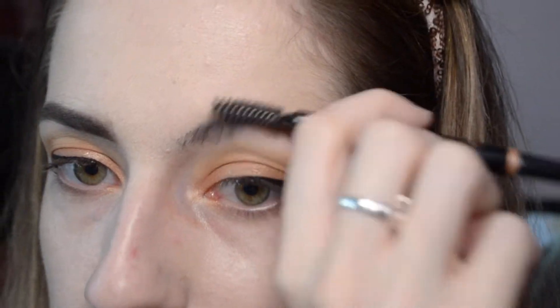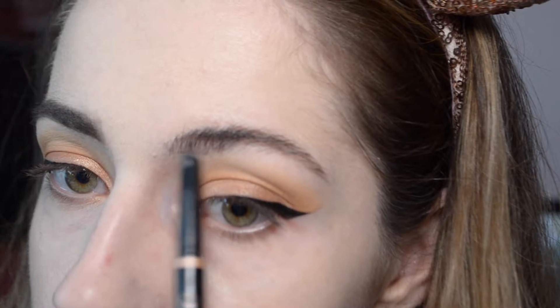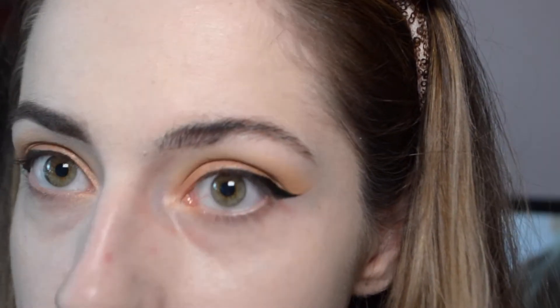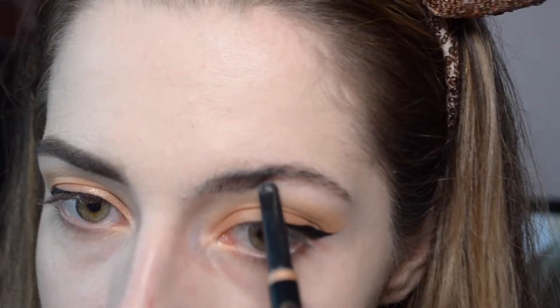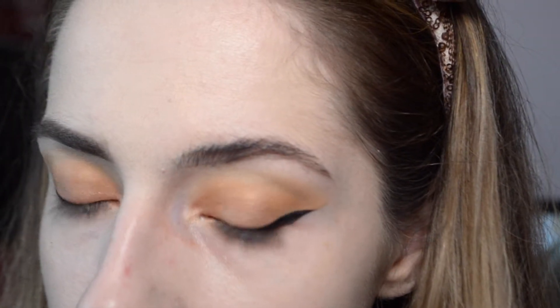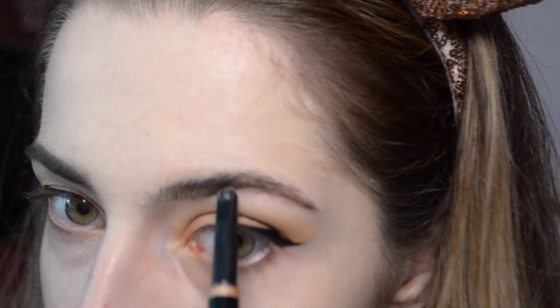So I brush everything up like so, and then I take this and go in tiny little strokes because I want to be pretty light at first. I fill out that part first because that's the part with the most fullness, and then I follow that line straight across and create more hair-like strokes, then turn it downwards towards the tail of my brow.